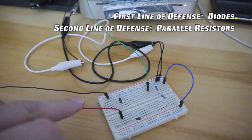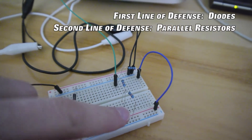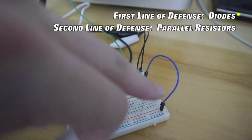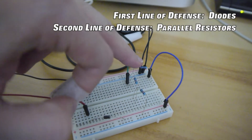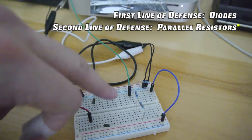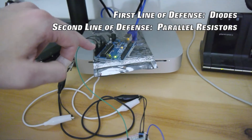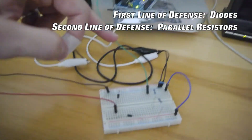Our second line of defense is a large parallel resistance. So here we have directly to ground a 1k ohm resistance, which is not that big. But in parallel to that we have a 200k ohm resistance to the Arduino board.